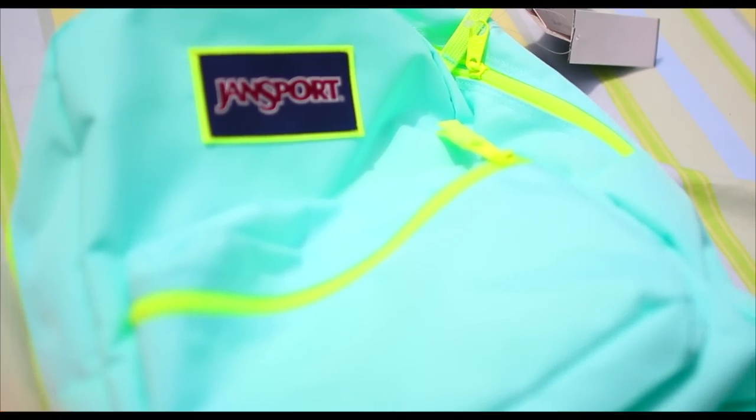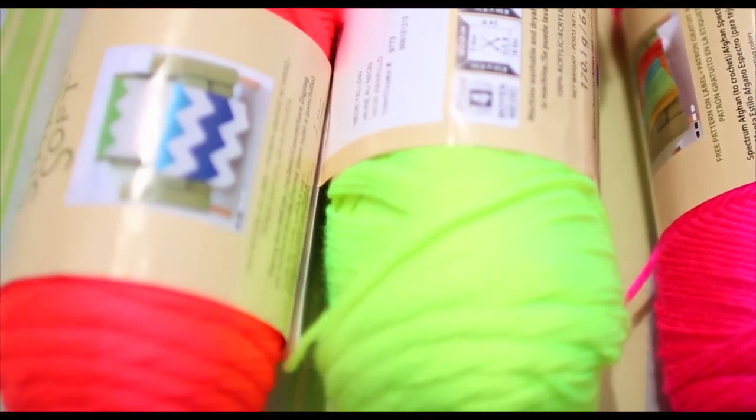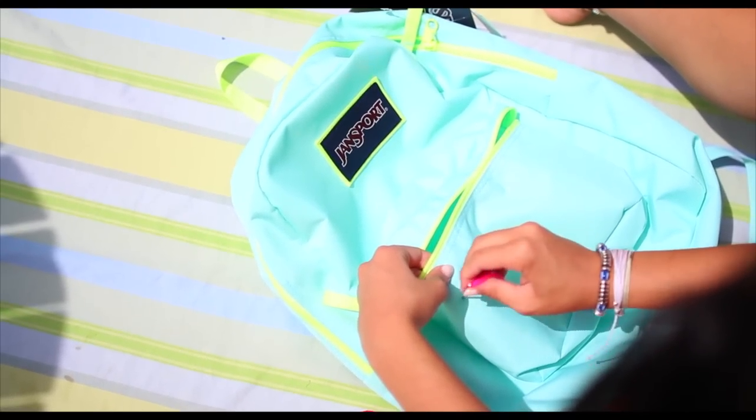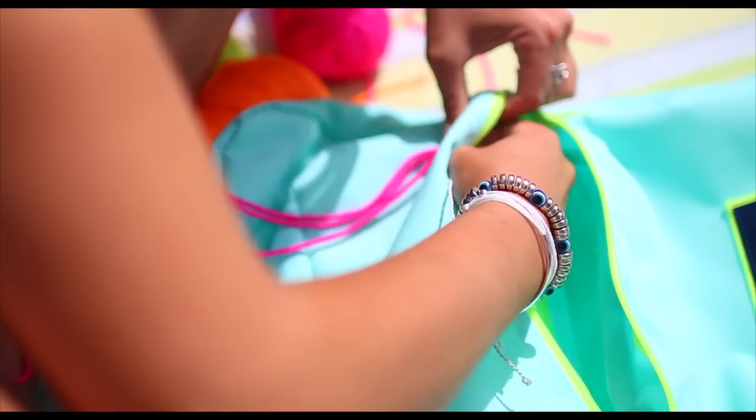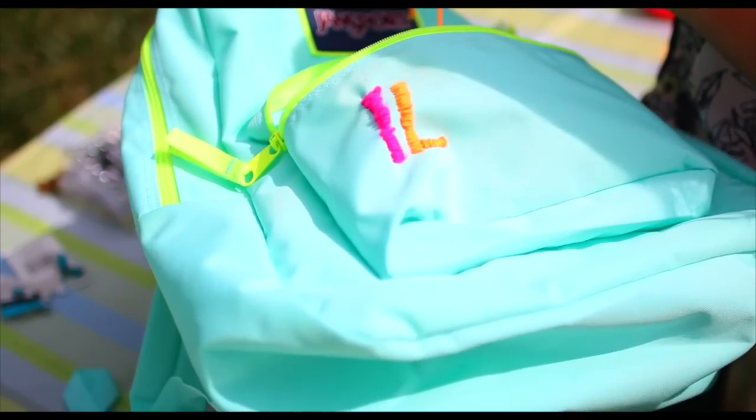So for my backpack, I used a vibrant blue backpack which I got from Staples, and I purchased all this thread or yarn from Michael's. I'm using a big needle and this thick thread, and I'm pulling it through and cinching it. You can basically use that to spell out anything you want on your backpack.